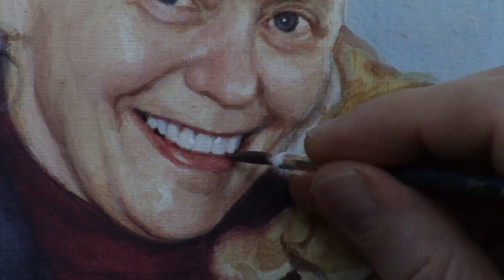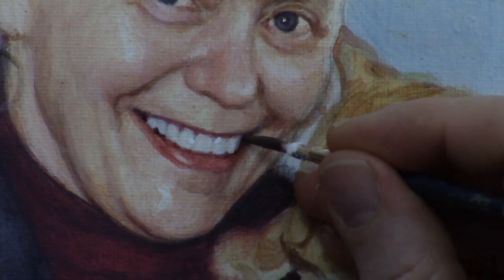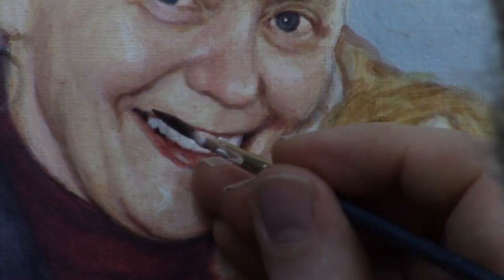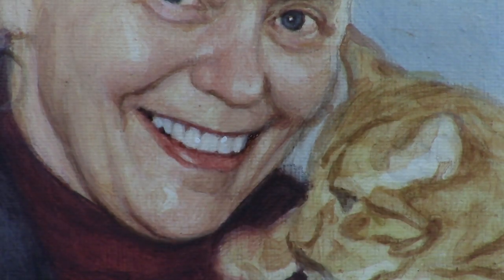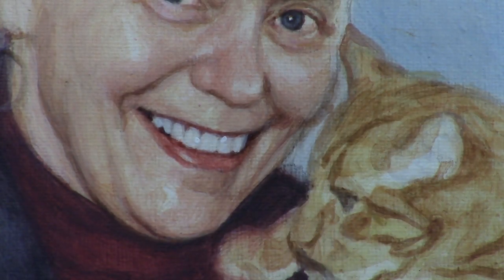Capturing the likeness of the subject is what we're going for with our portraits — it'll keep the client happy, or if you're doing this as a gift or just for yourself, your loved ones will love it on the wall. It'll remind them of that grandchild you're painting. These nuances are super important for that.